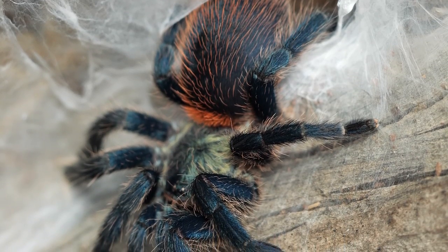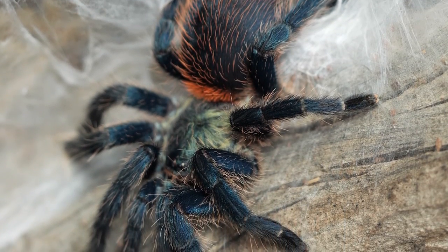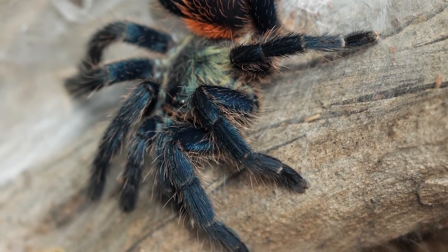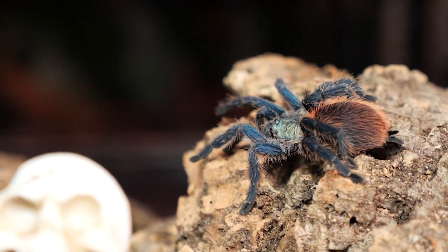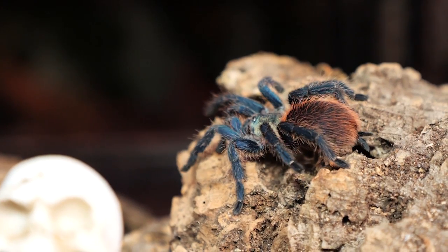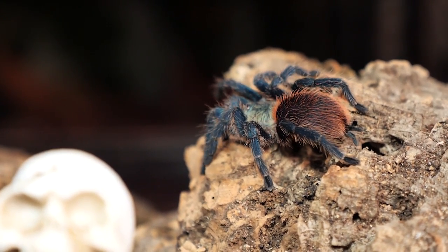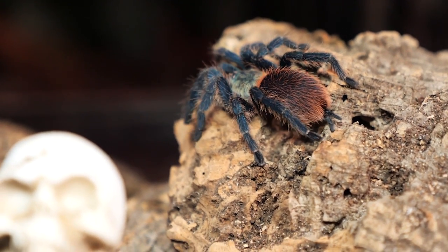Being a dwarf species, they start off very tiny as spiderlings, usually being sold around one eighth of an inch. But they do grow very fast. Most males mature within a year or so, and females mature shortly after that, so they will be full size within 12 to 18 months, making them very fast growers.